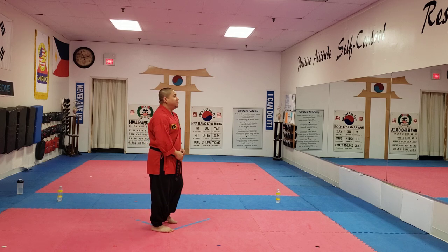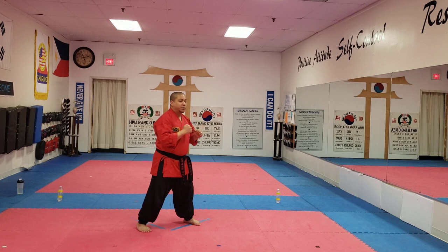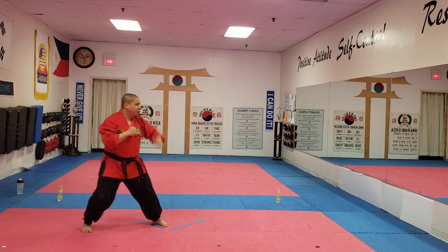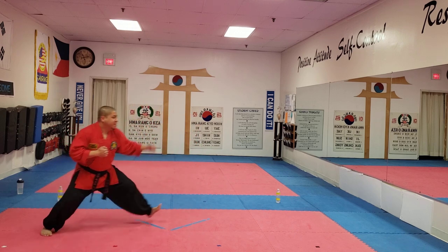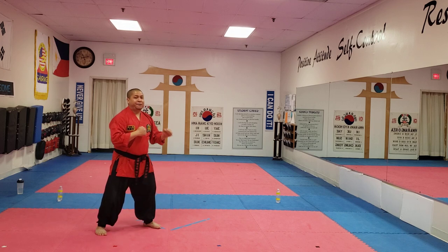Let's go five times, we're going to go faster now. We're going to slide back, low block, and then twist punch. Ready? One, two, three, four, five.